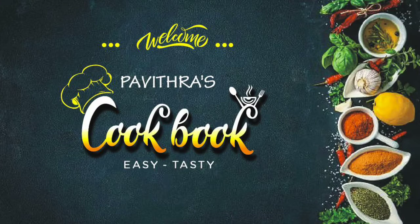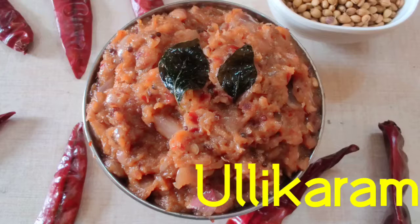Hi and welcome to Pavitra's Cookbook. I am going to show you a simple and easy recipe.